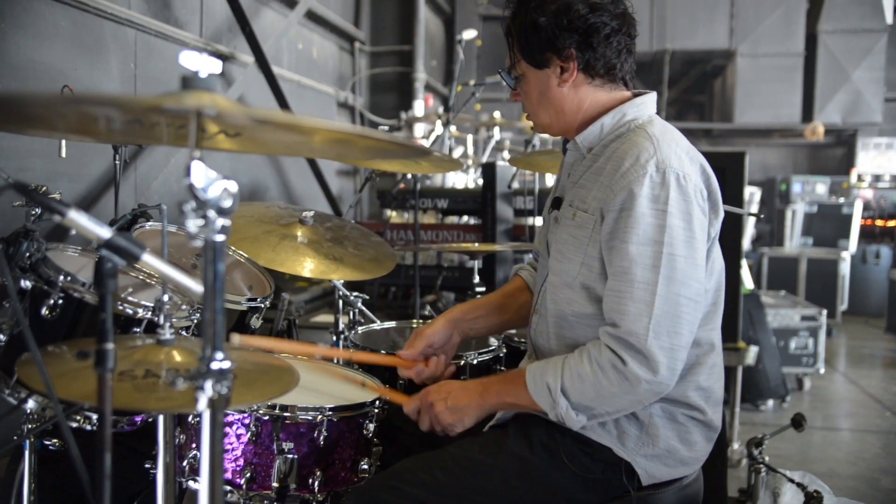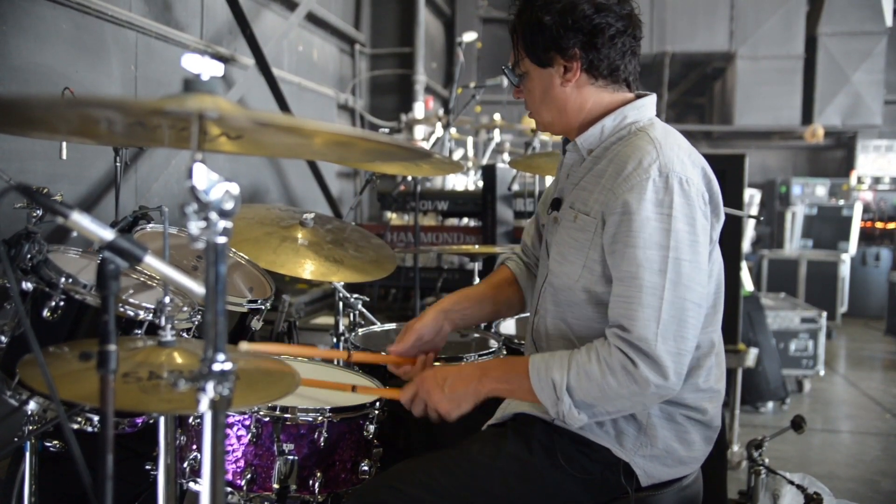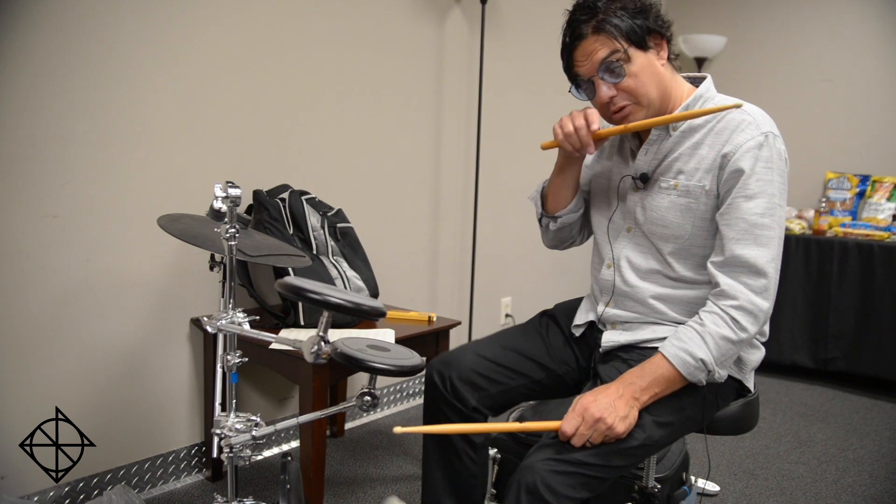Another warmup that I like to do is playing flam accents into flam taps. So if your cordial pulse is here,